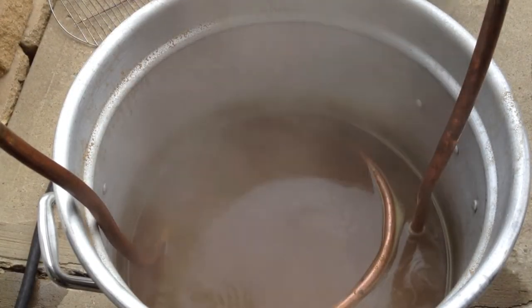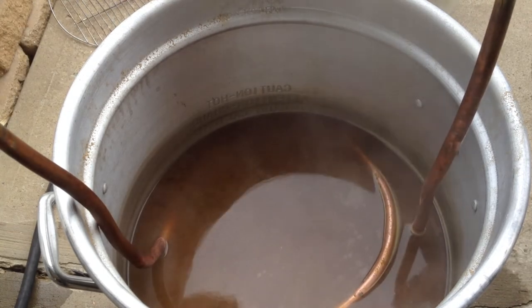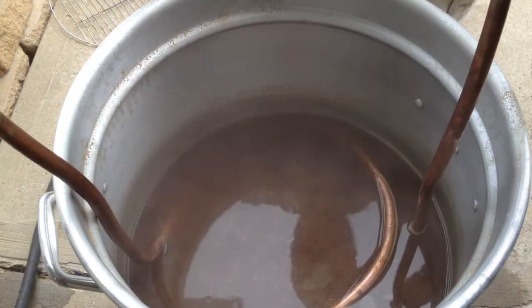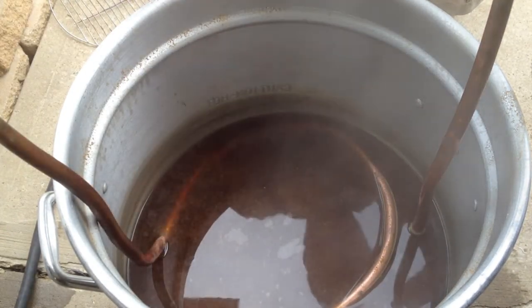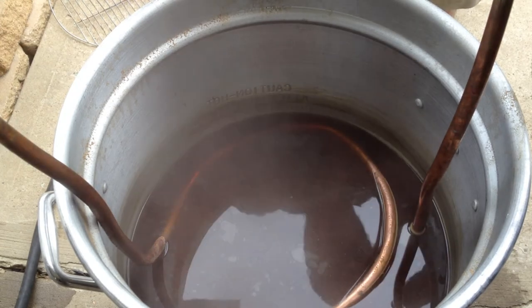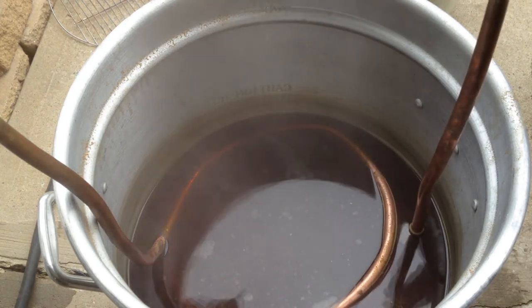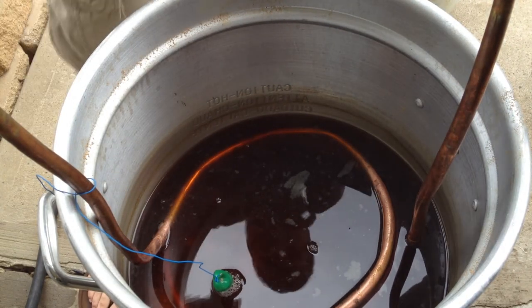We already did the boil — I didn't show that because you should know how to do your boil if you're doing all-grain: your 60-minute, 15-minute, and 5-minute hop additions, plus any additional ones you decide to throw in. Here's a quick time-lapse of the chiller at work and what it looks like when you get a cold break. You can see material floating around in there — when you cool down fast enough it all clumps together and drops to the bottom. If I move this you'll see it come back up — that's your cold break, and you want to try to avoid transferring that into your fermenter.